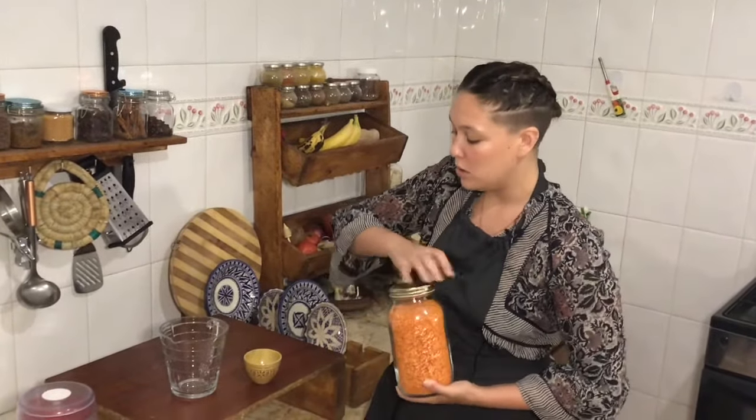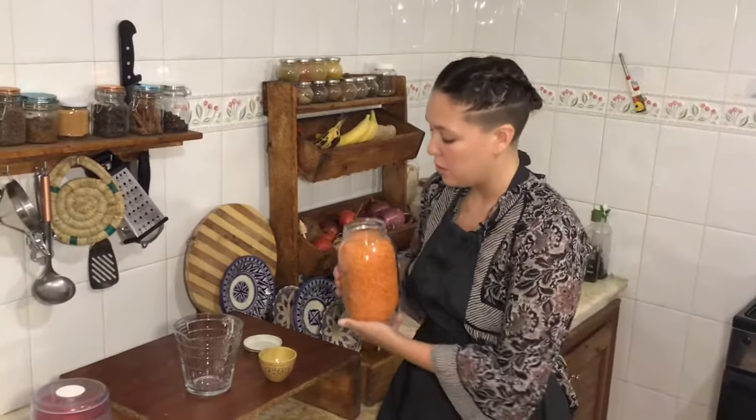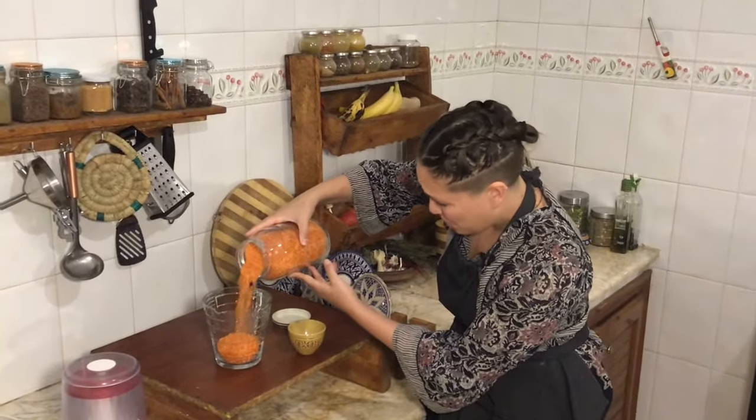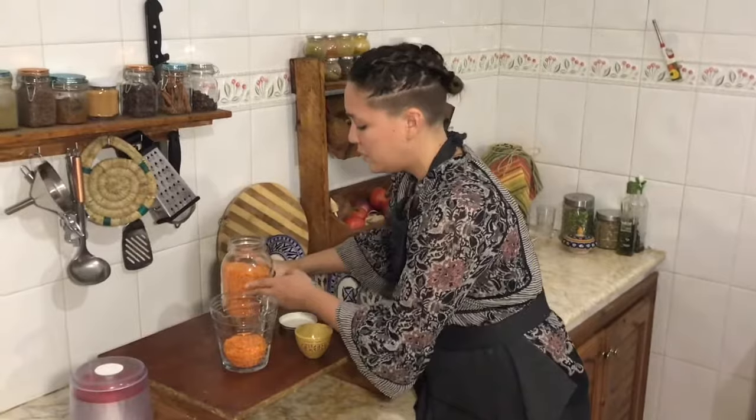First things first, we take one cup of our red lentils and pour them into a bowl to soak. You can do less or more — make it your own. Then we add enough water to cover the lentils plus a little bit more. The lentils will absorb the water over time, so you may need to add more. I like to soak mine for about two hours; you can soak them overnight if that's easier.